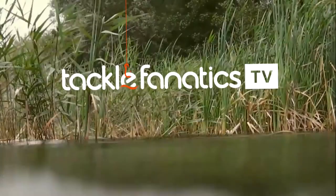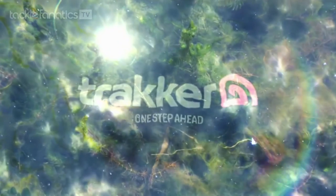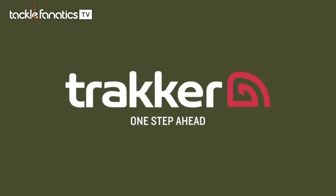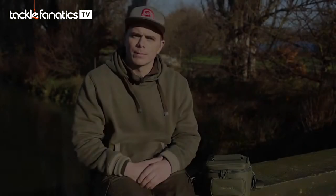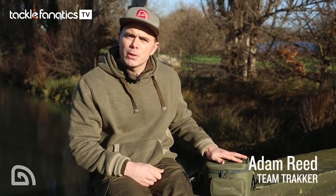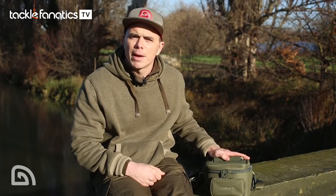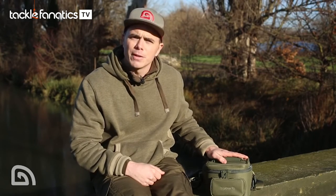You're tuned in to Tackle Fanatics TV. This little thing of beauty beside me is the new NXG camera bag from Tracker. Now with anglers taking their photography more and more seriously these days and spending hundreds of pounds on lenses and bodies, looking after your camera is of utmost importance and that's where the NXG camera bag comes into its own. Let's have a look at the features.